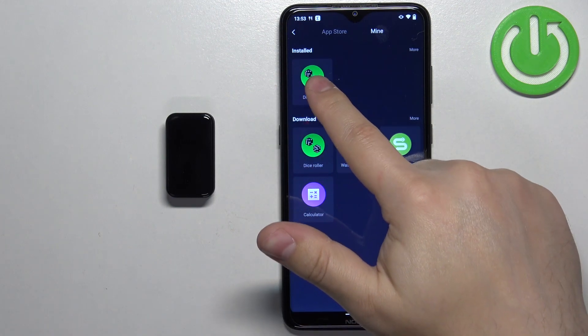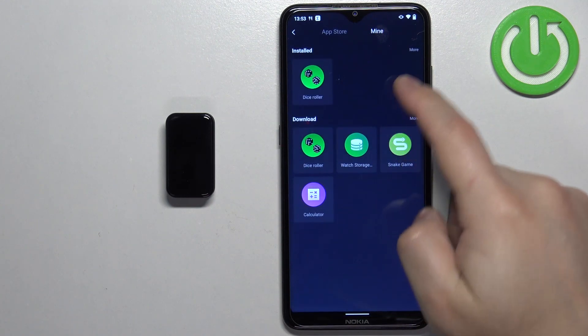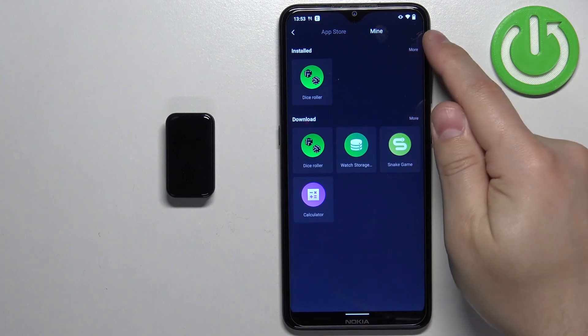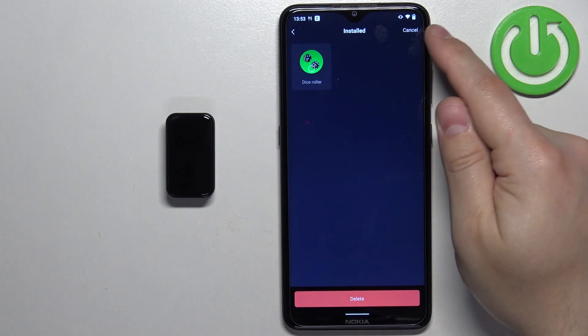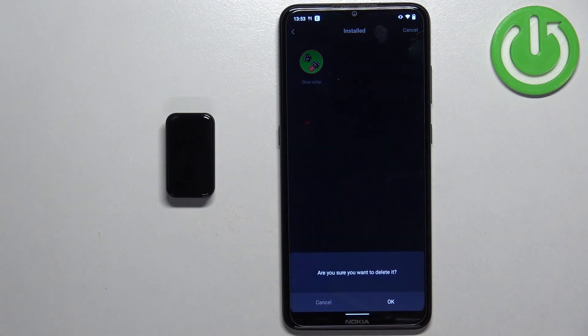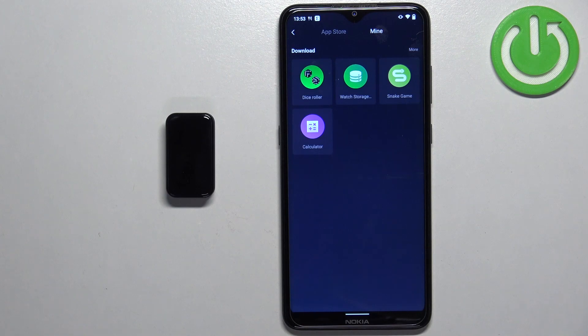To uninstall it, let's go back and tap on More to open the whole installed list. Then we can tap on Delete, select the app we want to remove, tap on Delete, and tap OK to confirm. The app will be removed from our smartband.